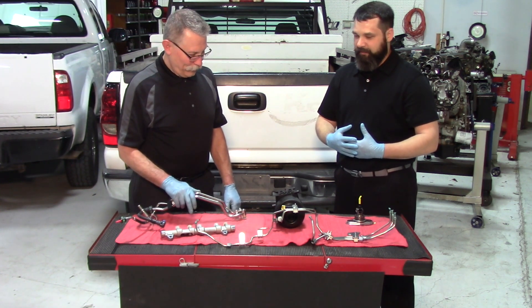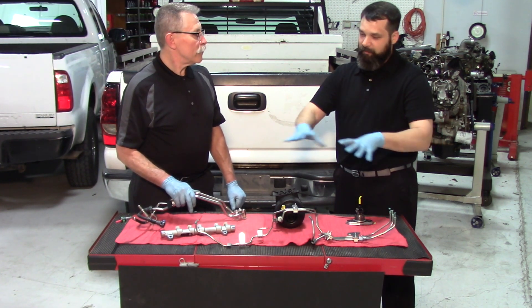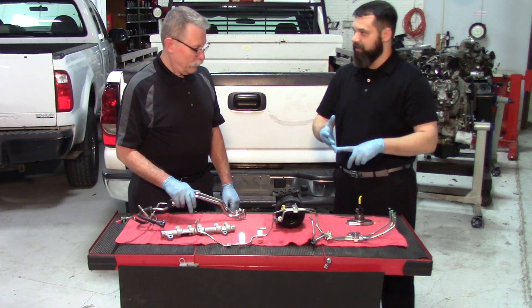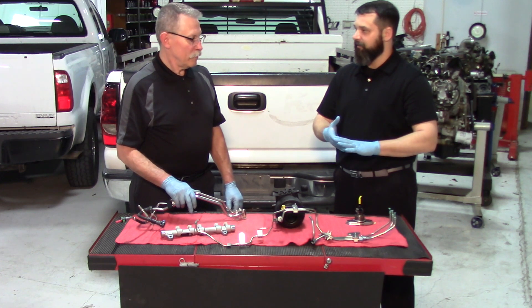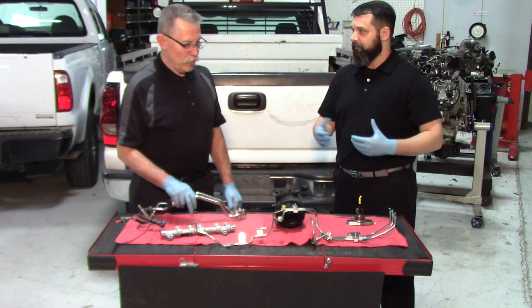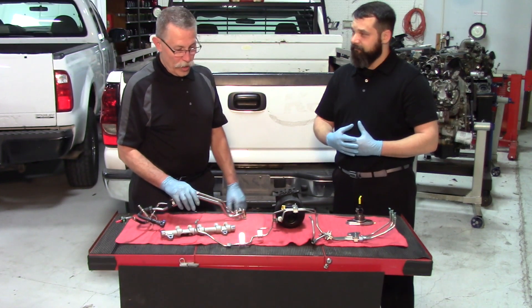Basically what we're saying is that the components we see here — plus the pump, the injectors, the return lines, and the miscellaneous filters — all need to be replaced if diesel exhaust fluid gets into the system. It's absolutely correct; it's the only way to fix the problem.